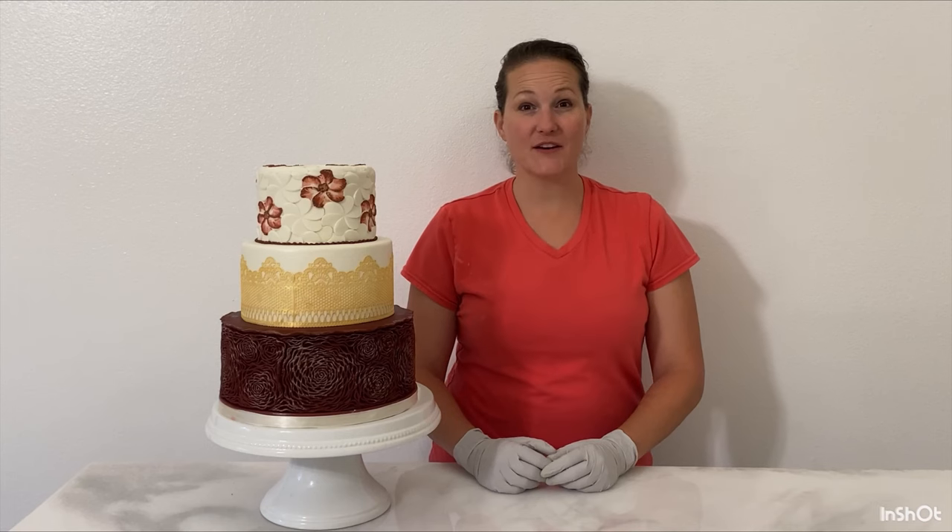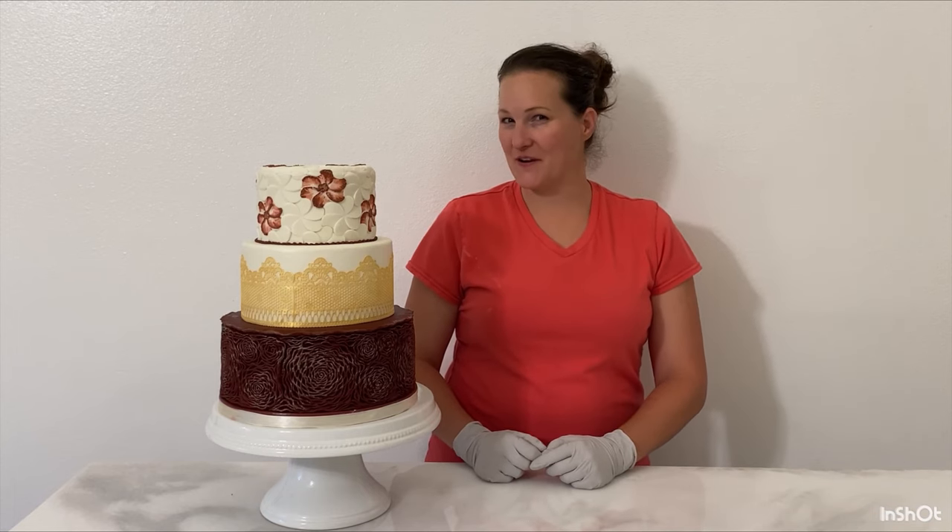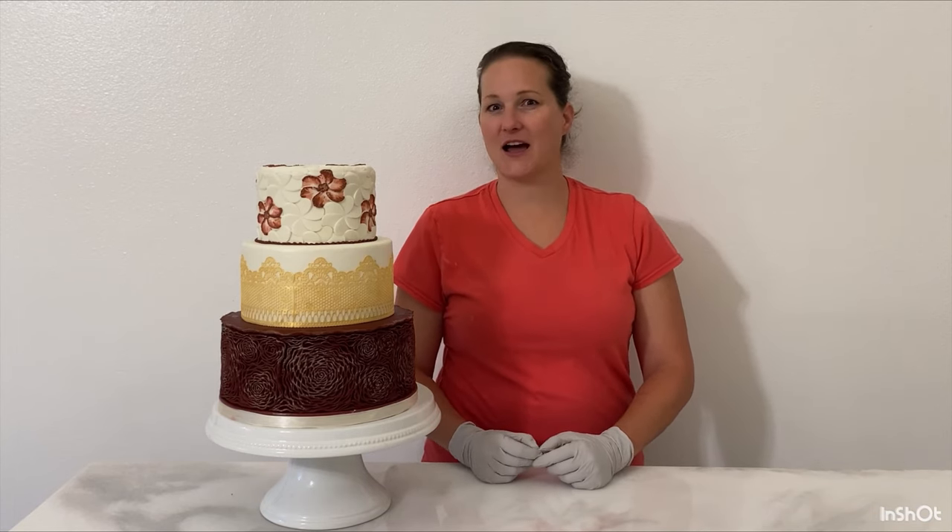Hey, welcome back to Auntie's Cakery. This video I'm doing a maroon and gold cake, but there's something very special about this cake and time saving. If you want to find out what I mean, keep watching.